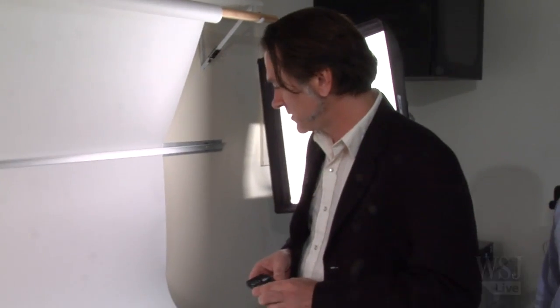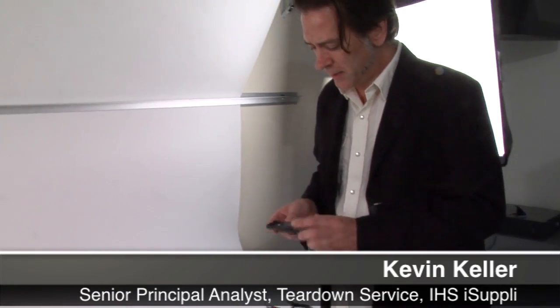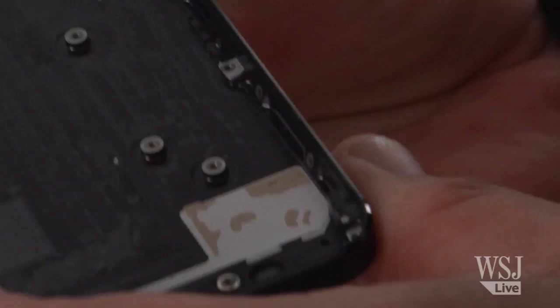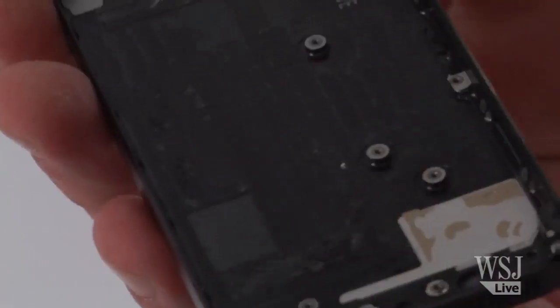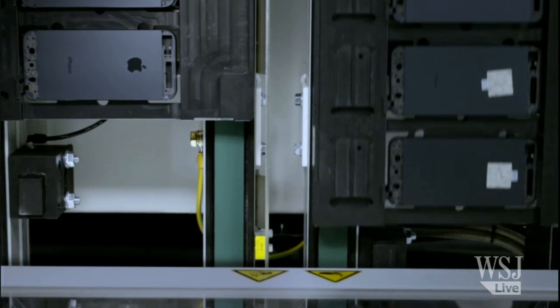We've done a complete teardown disassembly of the iPhone 5. One takeaway is that the enclosure is now a single piece of what we call unibody aluminum, hogged out of a single piece similar to the iPad and the MacBooks — a technology now being incorporated into iPhone products.